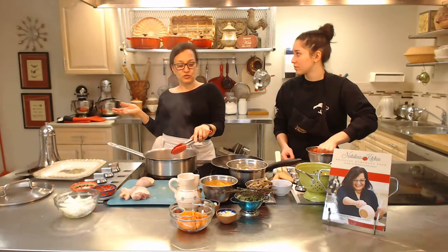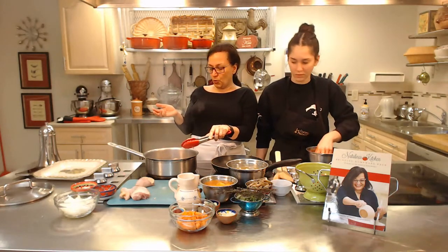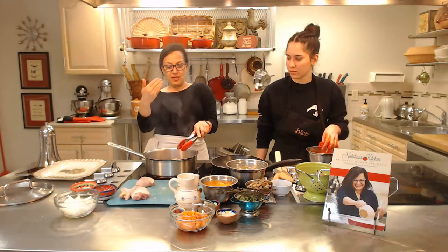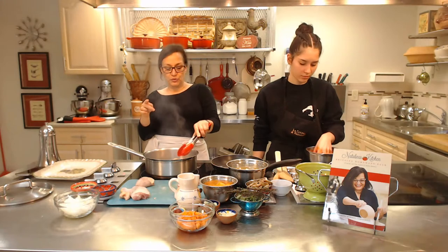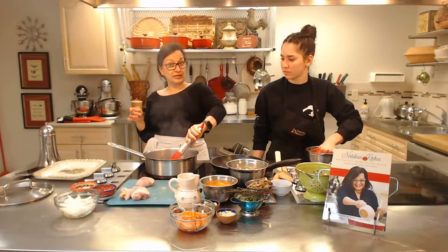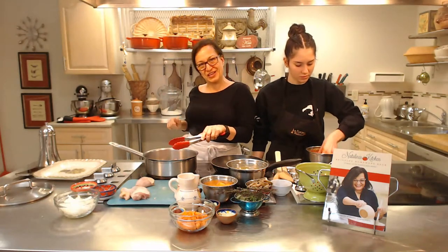Apparently we're having troubles with our microphone and Stefano would like to stop the video and restart. So I'm going to continue browning the chicken, and when we come back for part two we're going to pick it up from the browned chicken. He might need two or three minutes to swap out the microphone because with this added noise of the browning you may not be able to hear me. So just sit tight and come on back for part two. We'll be really quick — thank you.